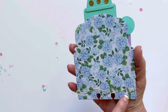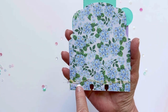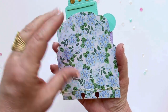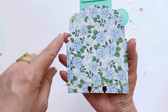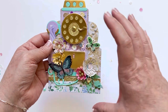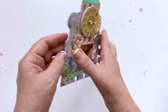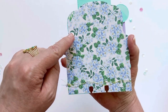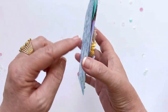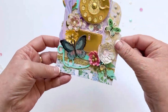I mounted it on an older KS Craft memory decks die — I can't remember the name of that die set, but it does fold over and makes a little pocket. I used that as my base because the phone was very tall and I just wanted something tall to back it on. I cut that out three times: two different types of pattern paper, and then a heavy cardstock in between so it would be nice and sturdy, and just glued all those together.